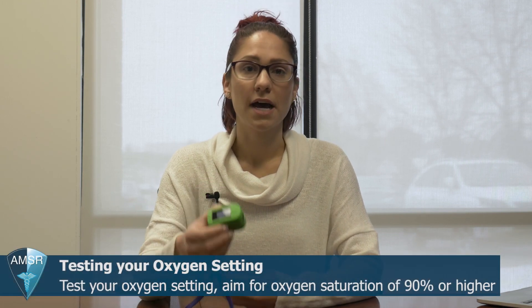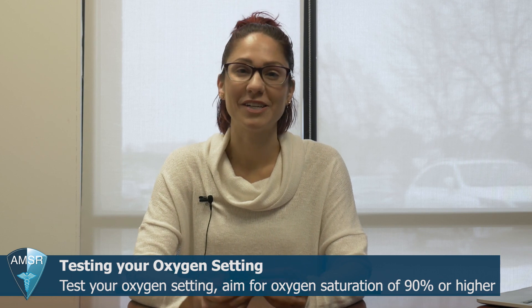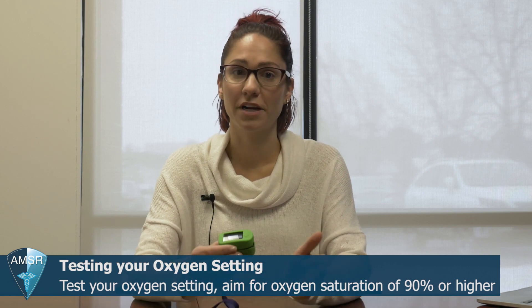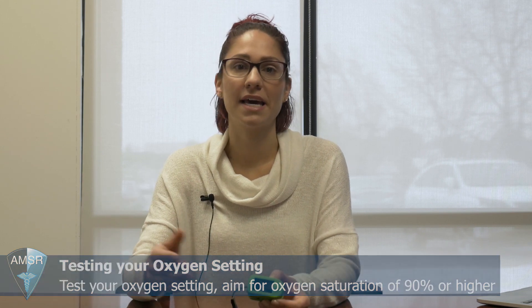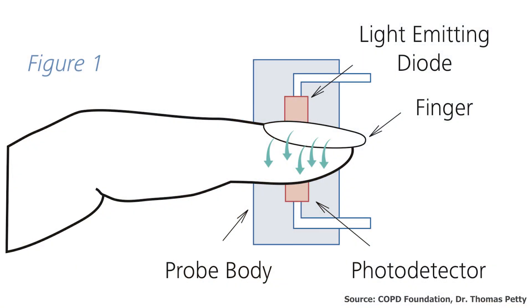Another good reason to have a pulse oximeter is if you've got an oxygen concentrator — particularly a portable one that does pulse flow — and you're not sure exactly what setting is right for you. Take your oxygen saturation without any oxygen first, see where it reads, then turn on your portable oxygen machine and try it out, say at a level 2. You can see if that saturation is working by the number on screen — we want it to be above 90.